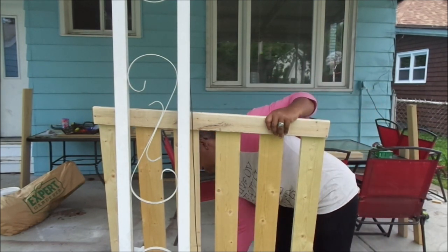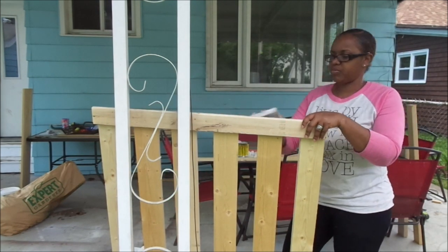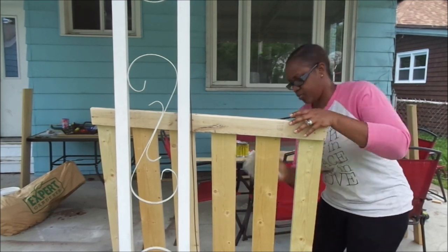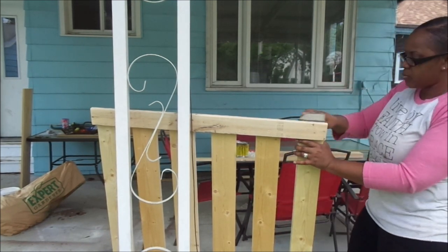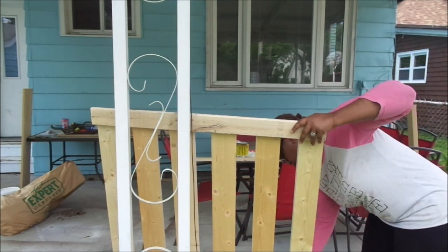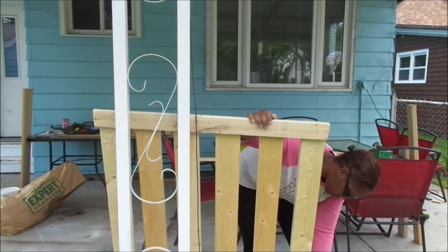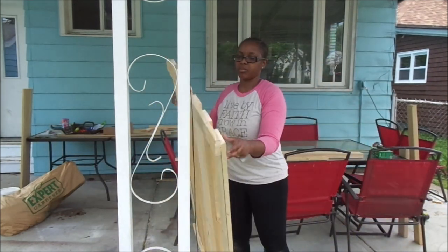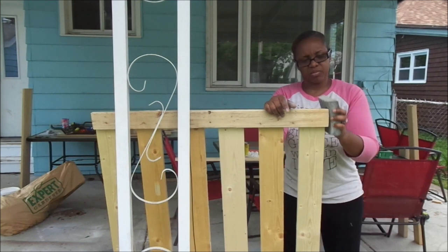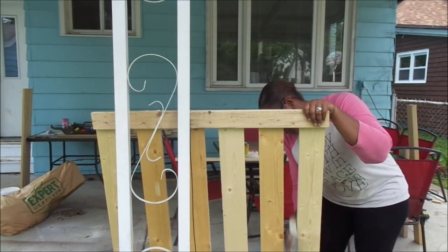I'm basically showing you guys the process of me doing that. Now I'm just sanding everything down. I'm also going to be staining it — I wanted to paint it but I decided I'm going to stain it instead because it goes better with my home decor and the aesthetics of my home. I'm going to be staining it a dark walnut, and then I'm going to show you guys the finished product once I've added it onto her bedroom door jams. So stay tuned and enjoy the music!